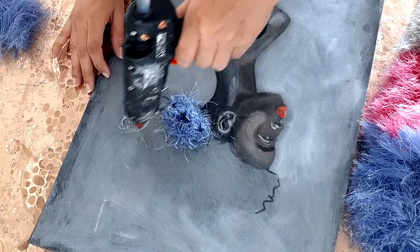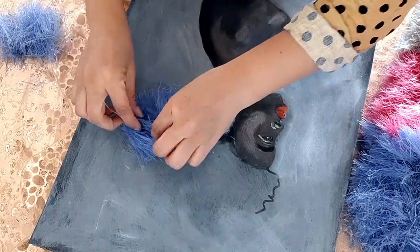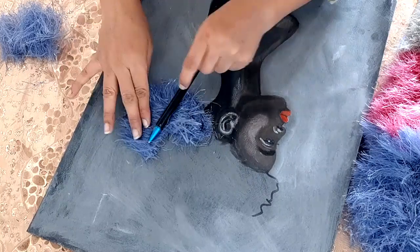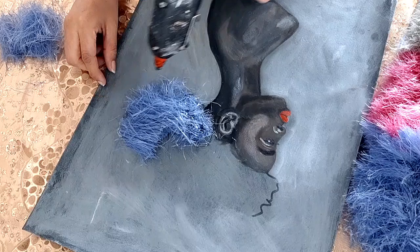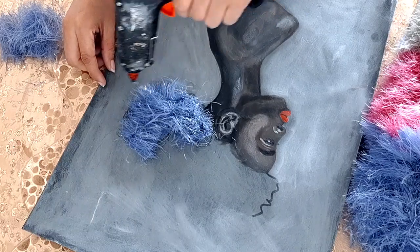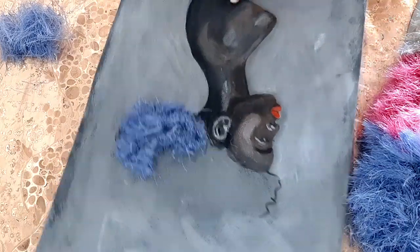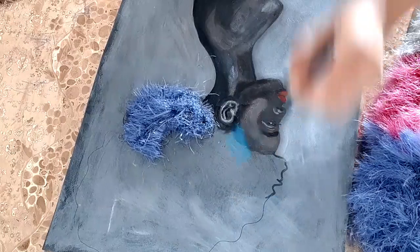Keep covering the hairs with pink, blue, and white. I was not having any other wigs or hairs, so I decided to use this one to give her a different look.